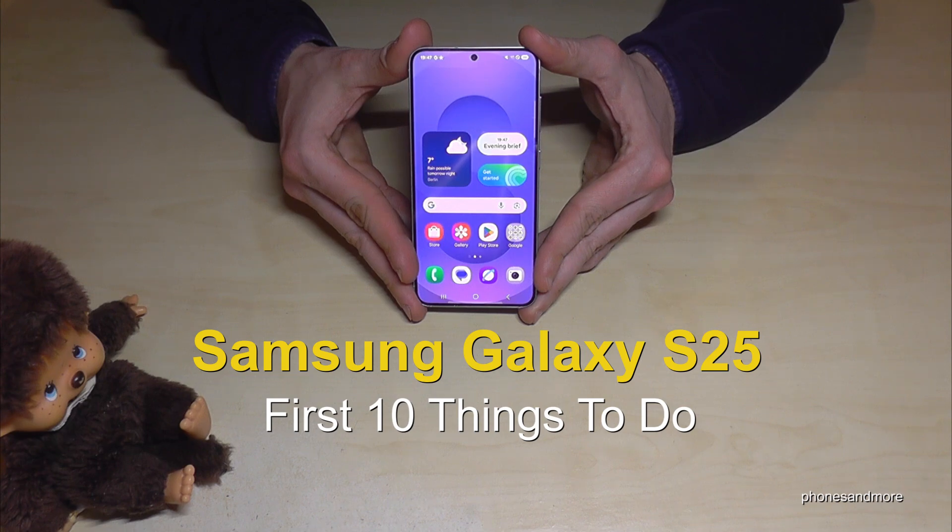Hello everybody, I want to show you with this video 10 first things to do for the Samsung Galaxy S25.